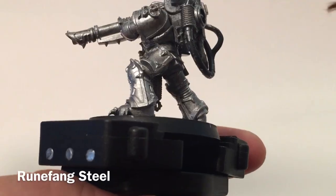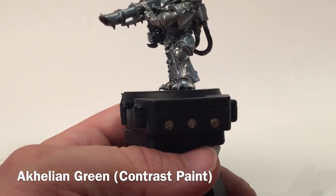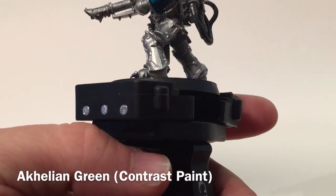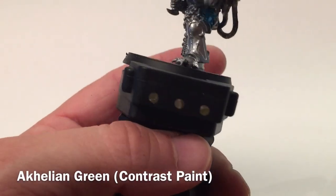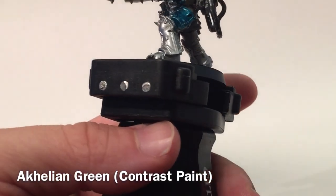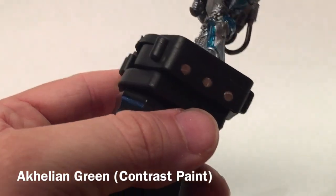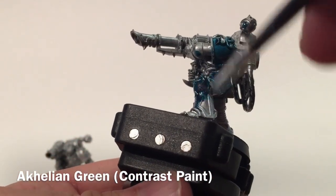The first thing we're going to do is start with Aethilian Green and very carefully put it all over. It's a contrast paint so theoretically you put one thick layer, but in our case we're going to be a little more moderate with it, making sure we get every one of the panels. We didn't shade any of this model ahead of time — we just did a full coat of Runefang Steel and then that was it.